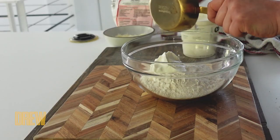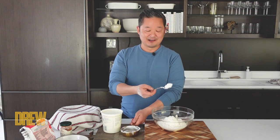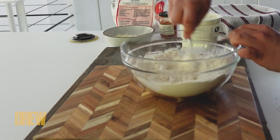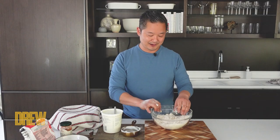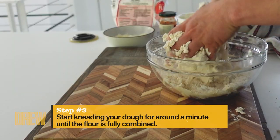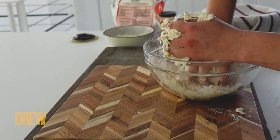So we're just going to dump this into the bowl. It doesn't need to rest. It doesn't need any yeast. It doesn't need any special ingredients. I'm using a spoon and a bowl, and you just start incorporating the dough together. This takes about a minute, two minutes to make this dough.